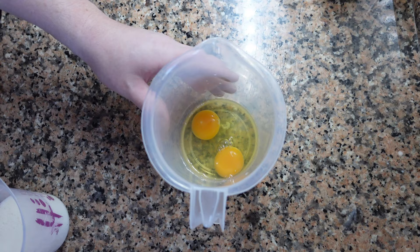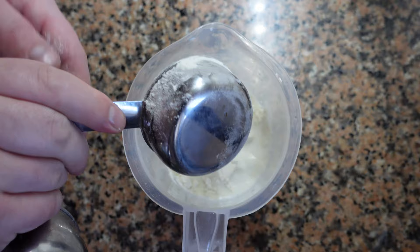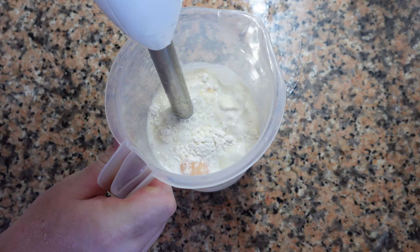To begin, mix two eggs with 250ml of whole milk, about 70g flour, 20g butter, 50g sugar, and mix well. For an even richer version, substitute a little bit of cream for the milk.